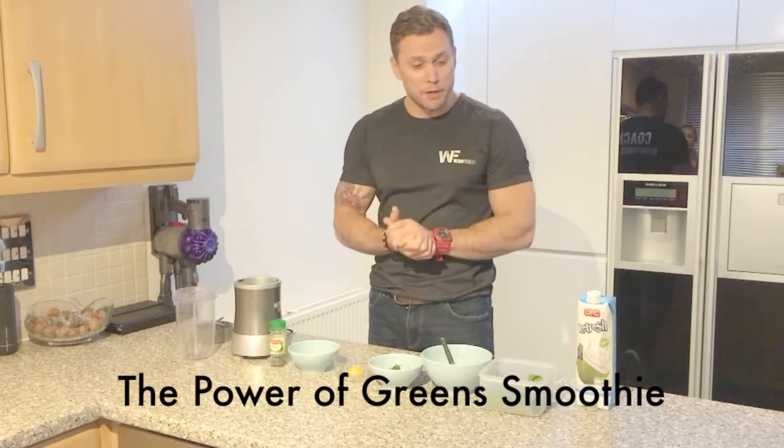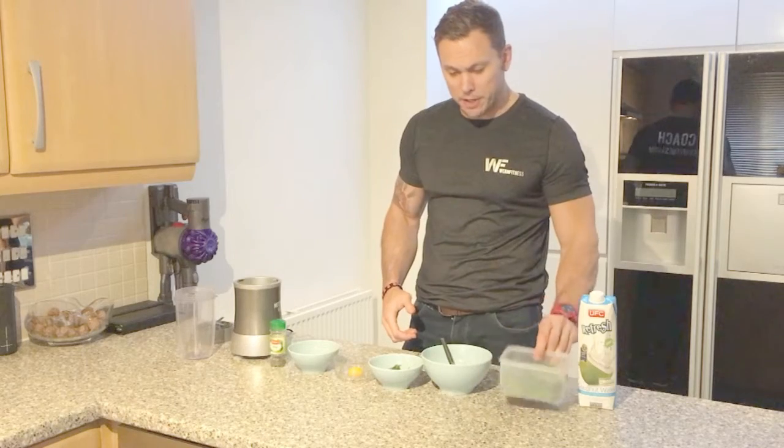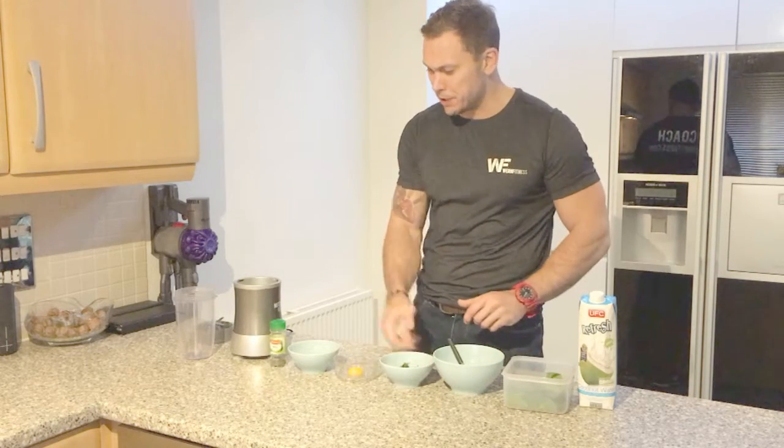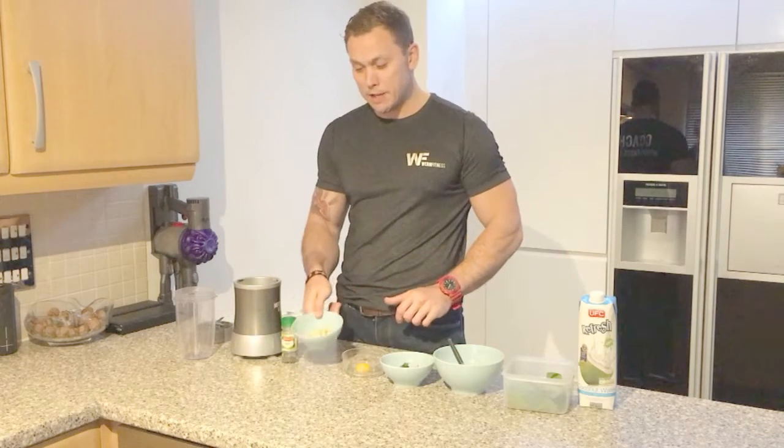Hi guys, today we're going to make a beautiful green smoothie. We need coconut water, spinach leaves, crushed ice, basil, some mint leaves — you can have dried or fresh — egg yolk, and some cashews.